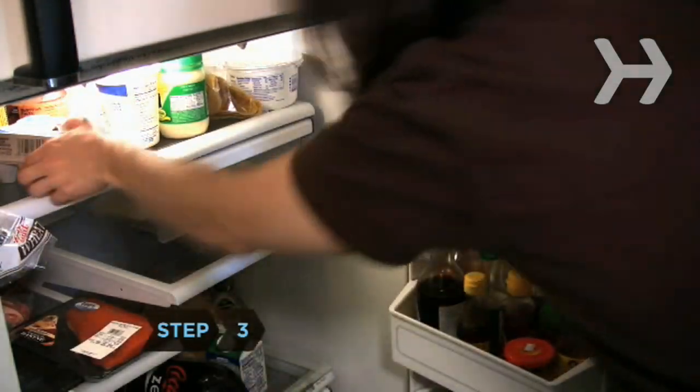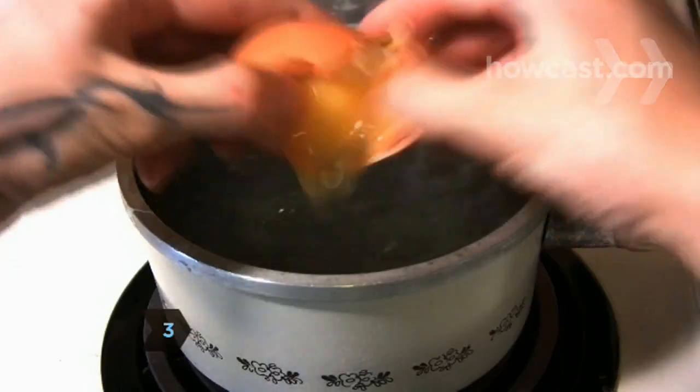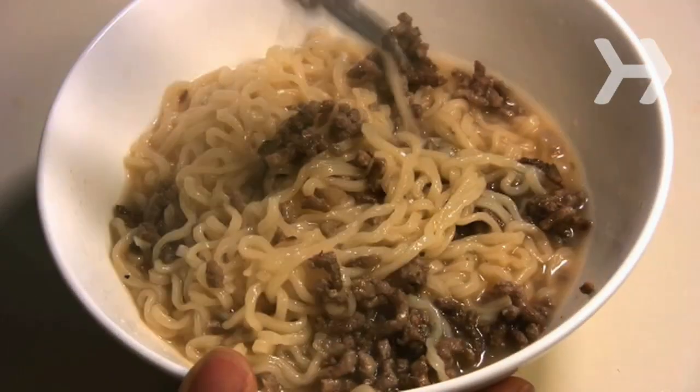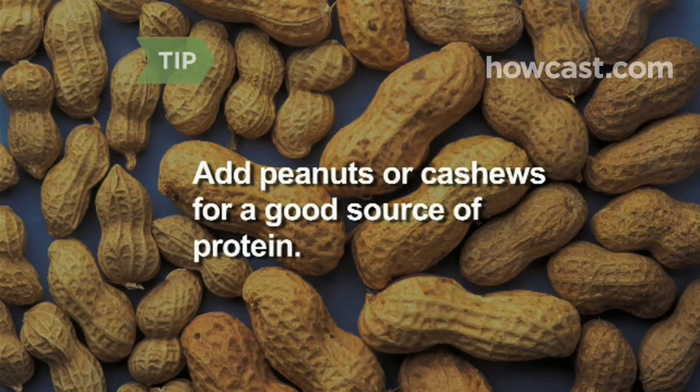Step 3: Add a protein source to your ramen dish. Crack an egg into the boiling water for egg drop ramen, or add lean chicken or beef. Nuts are also a good source of protein — stir peanuts or cashews into your noodles.